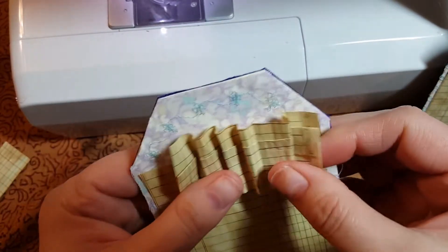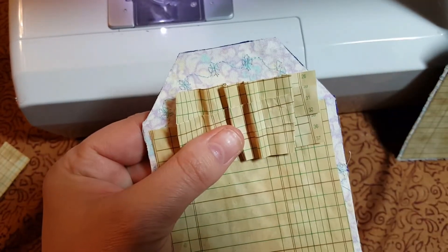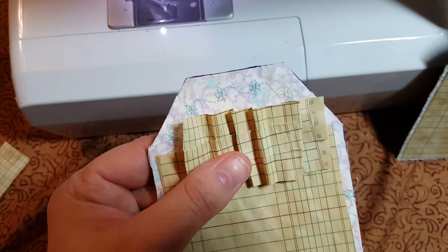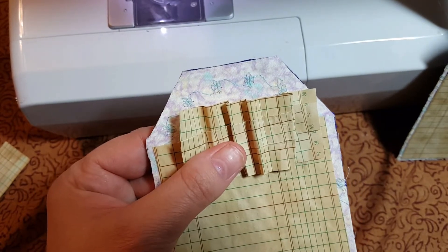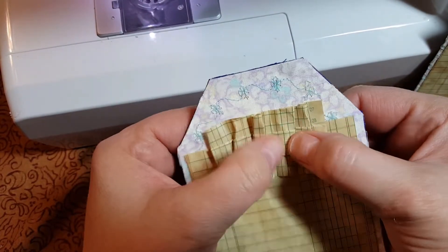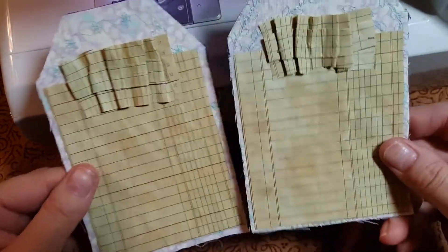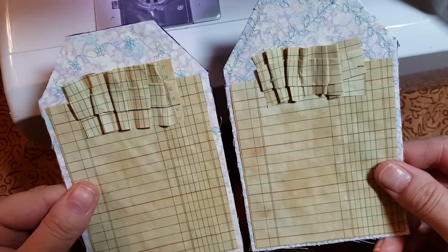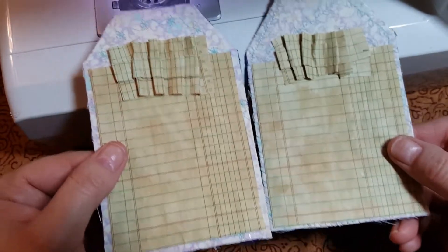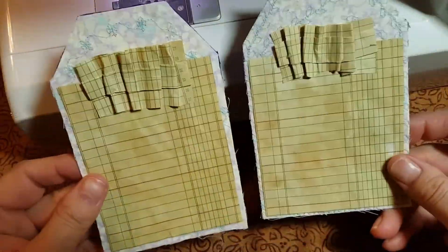Just fiddle around with it until you like where it's at, and then you glue it down. I'm going to fiddle with it a little bit and then glue it down. I guess that's as good as it's going to get. I could put a little button on there or anything else, but I have two matching tags now - or they're similar. I can still do something to the backs and still work on the fronts, but this is what I got so far.